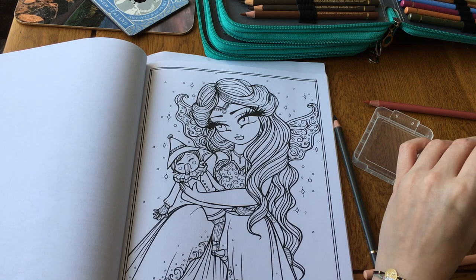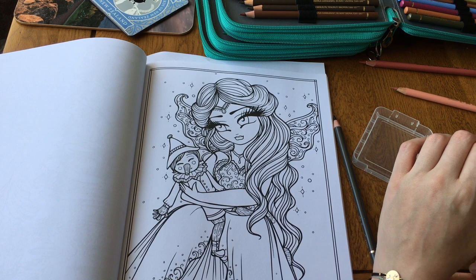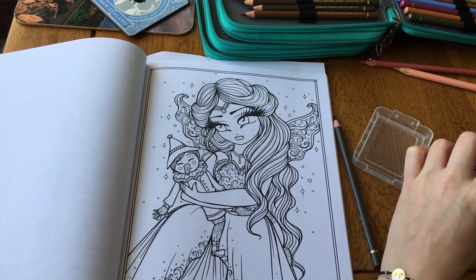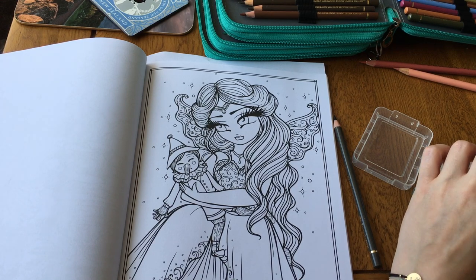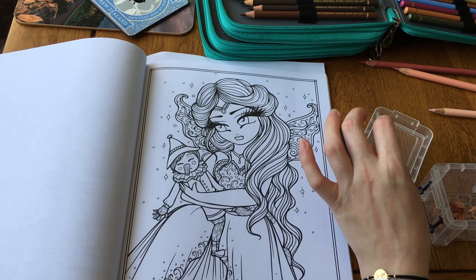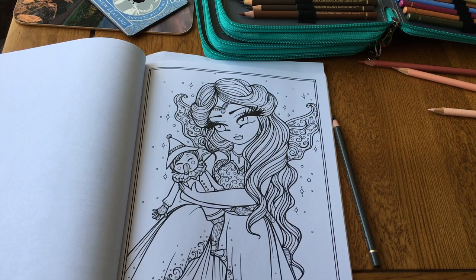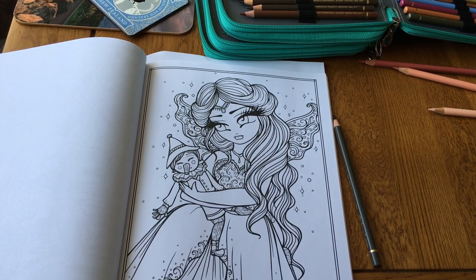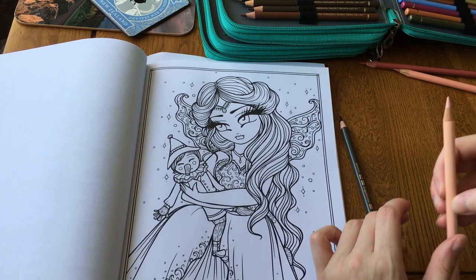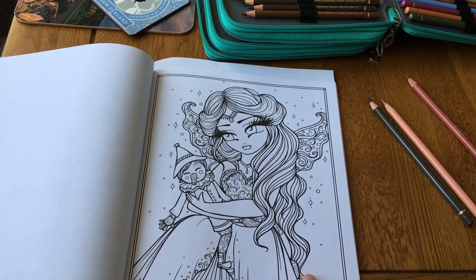I have ordered my Mermaids by Hannah Lynn, so then I'll have two books by her. I've seen Sammy and a few others on Instagram coloring it and I just thought it looks so pretty - I love all the mermaids and the fact that you can use really nice bright colors. So I'm waiting for that to come in the post.